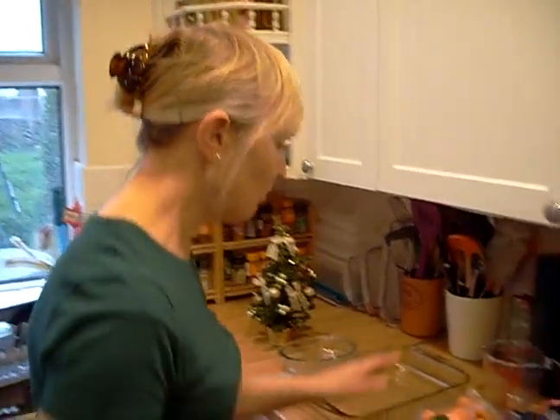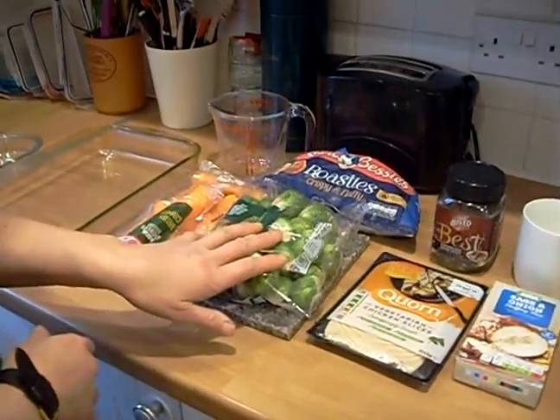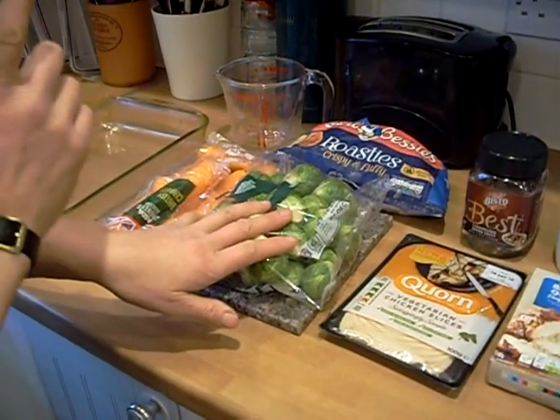Today we're going to make a vegetarian roast Christmas dinner and this is what you need. We're going to do some carrots, we're going to do some Brussels sprouts, and we're only going to do a one portion on here at this time.